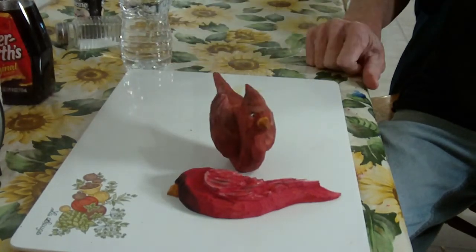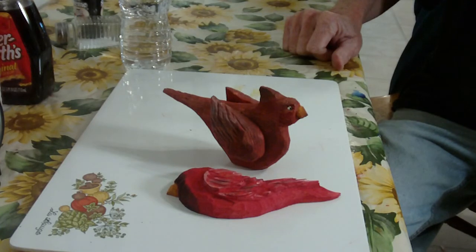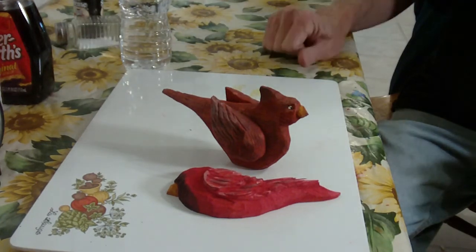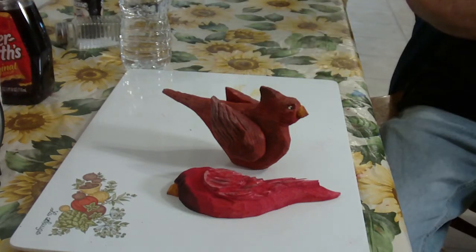Those are the two cardinals finished, and I really like the way this one came out because it came out the way I wanted. I already have somebody that wants both of them — she wants the cardinal for the bay window for sure. God bless you, thank you very much, and these are our two pieces finished.